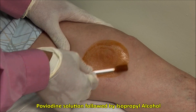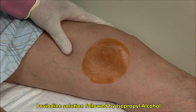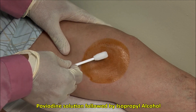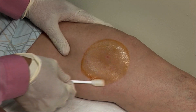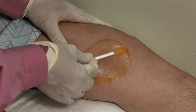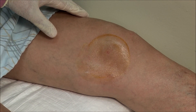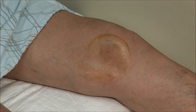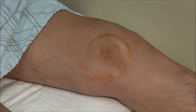I am using povidone-iodine solution and then following that with alcohol. Allow the area to dry a bit and then use local anesthetic.